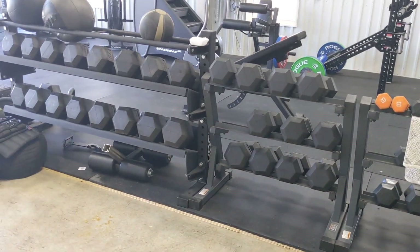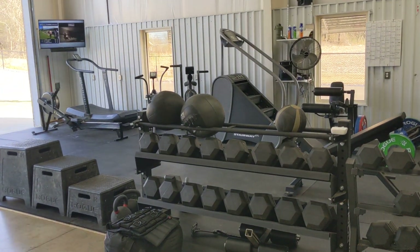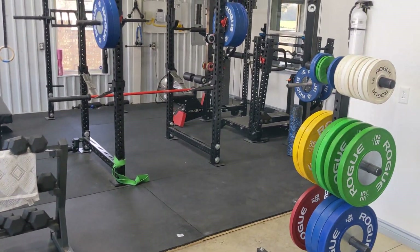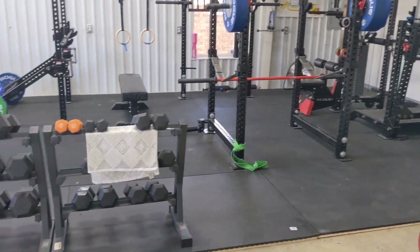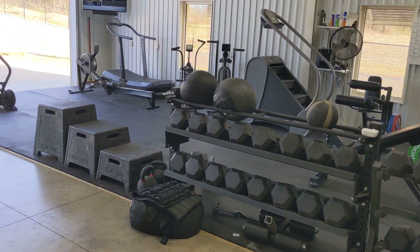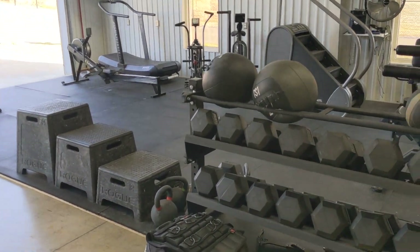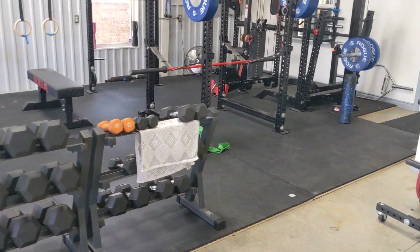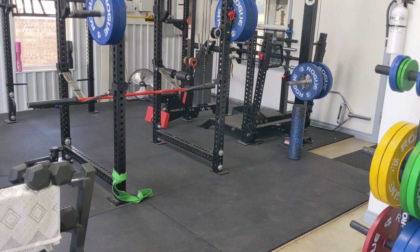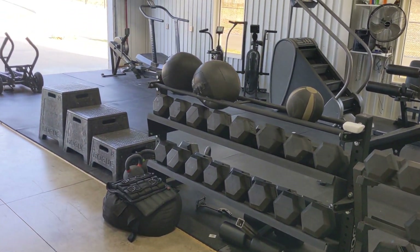I put a list together of why we do this and why it's worth it — some of it obvious, some maybe not. As you build your personal gym, here's what we've seen. First, obviously, I don't pay gym fees. My wife doesn't pay gym fees. My family doesn't. My friends who work out here don't pay gym fees. That's probably $50–$60 a month, maybe more — if you include what you'd pay in childcare, probably around $100 a month per family that we save.